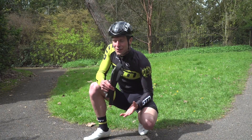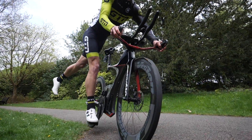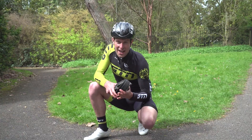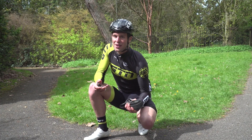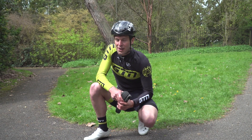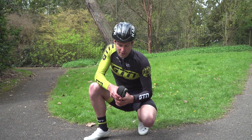Now you've got a puncture on a tubular tyre. Whereas with a clincher tyre we check for anything sticking out, you don't need to bother with a tubular because we are going for a full replacement. Also worth noting: when you get a puncture on a tubular tyre, say you're about a kilometre from transition, you can actually ride a tubular tyre when it's flat more easily than with a clincher — though to an extent, as it could damage the wheel, so it's not fully advised.